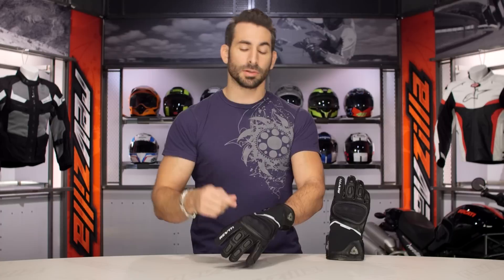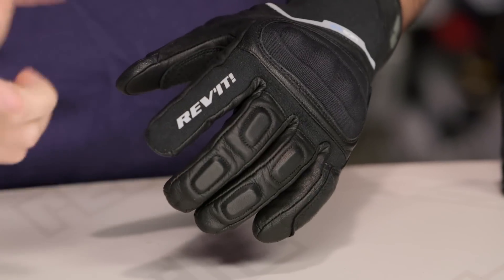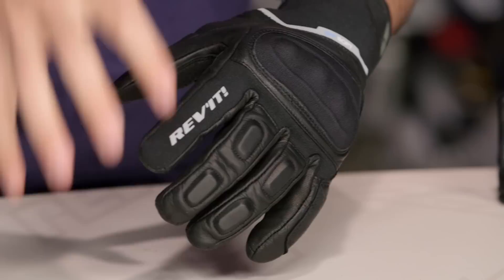So Icon, I'm a large. First Gear, I'm a large. I'm a large in Revit now — previously I was an extra large. In older style gloves I'm still an XL in something like a Dainese or an Alpinestars. Use that size chart. If you wore the previous one, go a size down. If you're looking at it for the first time, use the chart and buy your American size.